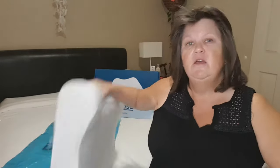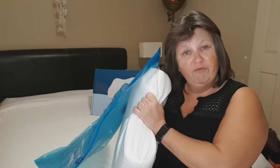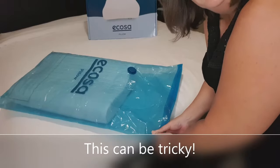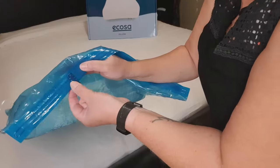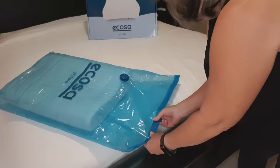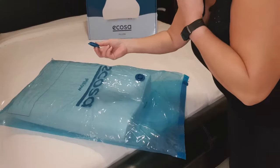If you're going somewhere and want to take your pillow with you, you can store it flat or roll it up and put it in its little bag. Slip it in the bag and zip it closed. You squeeze this little clip together quite firmly as you squeeze it and slide it along.